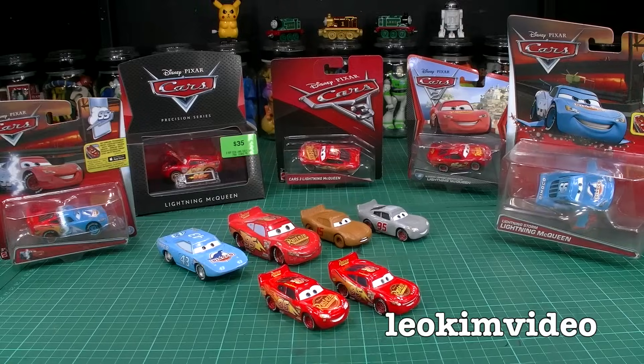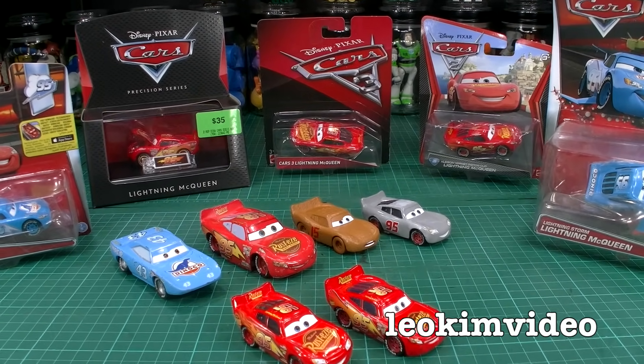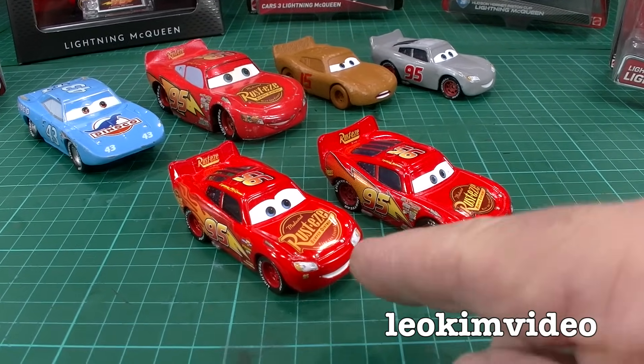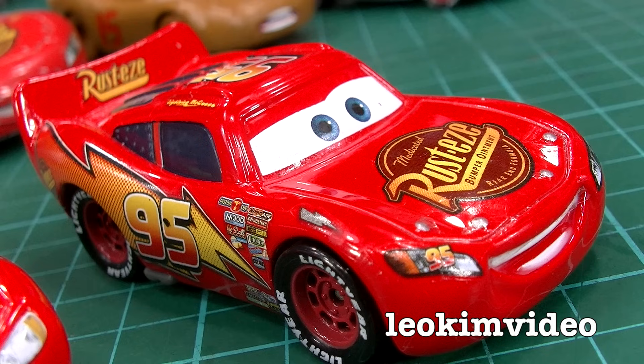Rubber chicken is life! Well hi there, it's a fantastic thing to collect Lightning McQueen. Tons of variations, and this video is going to focus on the differences between the Cars 3 Lightning McQueen and the one that preceded it, which we'll call the Classic Lightning McQueen.